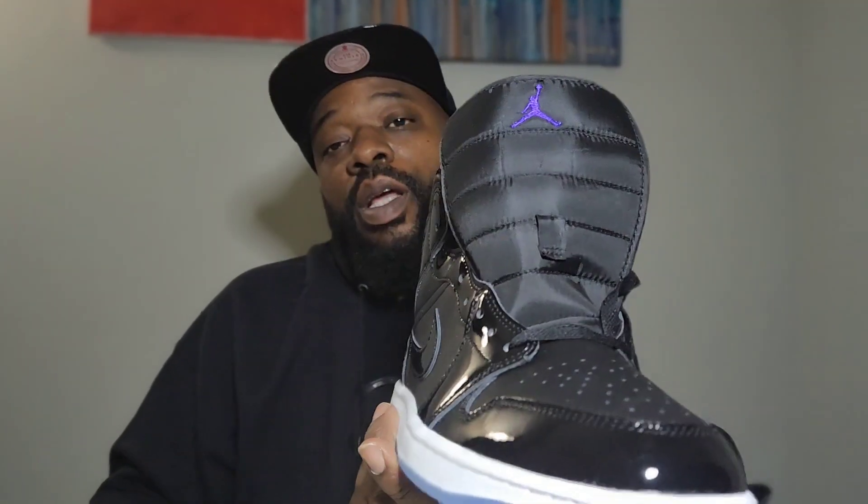Let me know what y'all think, comment down below. We got the Air Jordan 1 Mid All-Star Weekend Space Jam joints. Let me know what y'all think, one more quick look before we get up out of here. Don't forget to comment, like, subscribe, and share — I'll see you on the next one. Thanks for watching. Treat yourself, don't cheat yourself. Y'all take it easy, see y'all on the next one. Peace.